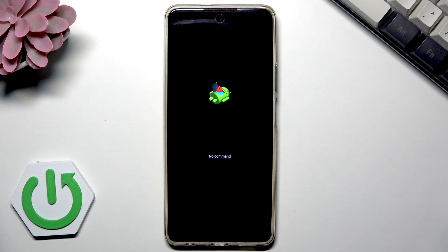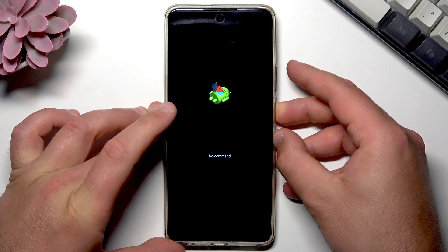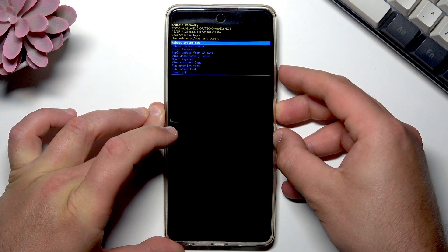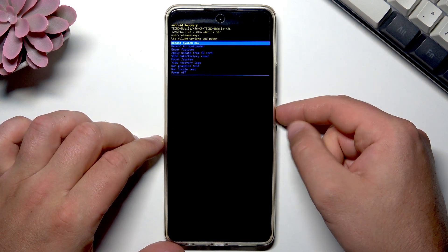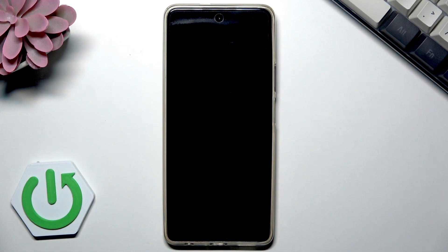Sometimes the 'Android no command' logo may pop up — don't worry about it. Just press the power key, and while holding it, press volume up. Choose 'Reboot system now.' The phone will restart and reboot. Don't worry about losing your data if you enter recovery mode and just choose 'Reboot system now' — the phone will simply restart.